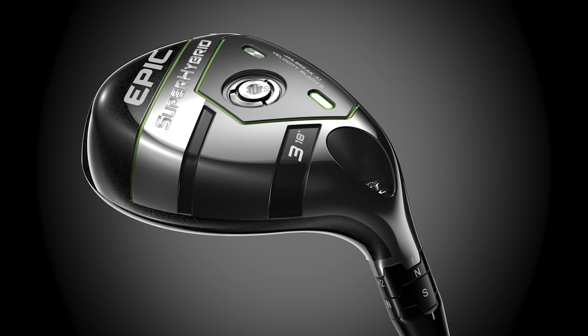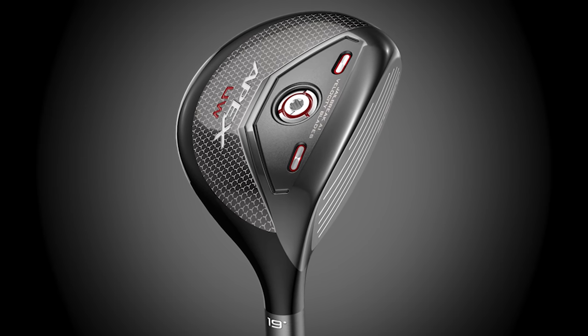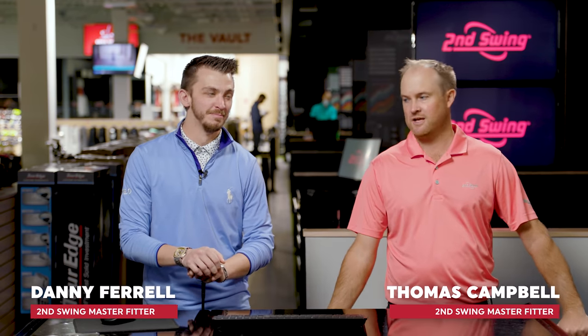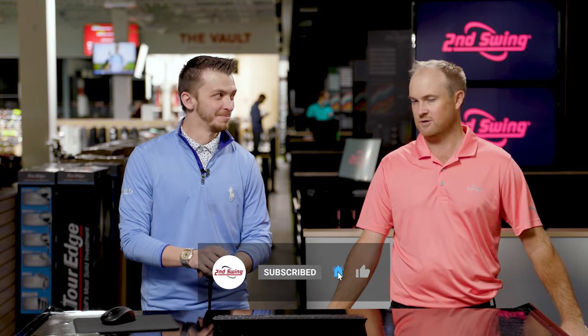Callaway Super Hybrid versus the Callaway Apex UW — which one goes further? You're about to find out. Hey golfers, it's Thomas Campbell, joined by Danny Ferrell. We're both master club fitters at the Second Swing Minnetonka store, and today we're doing a club comparison between a couple of new Callaway hybrids — or hybrid slash fairway woods.